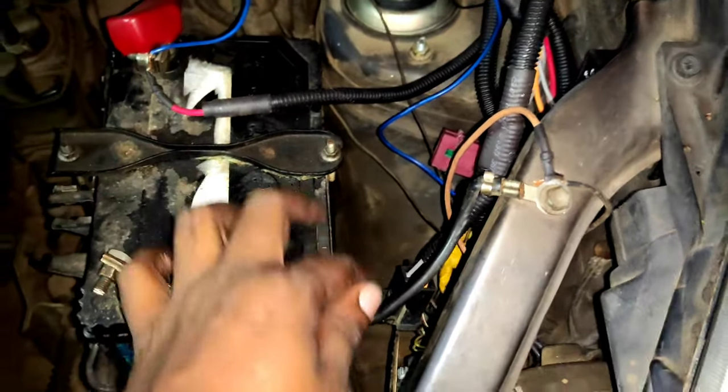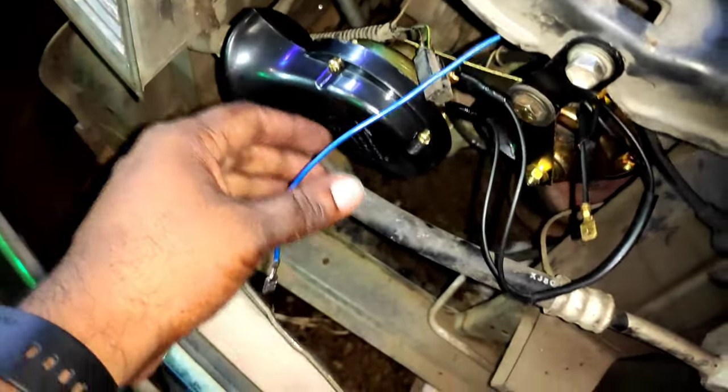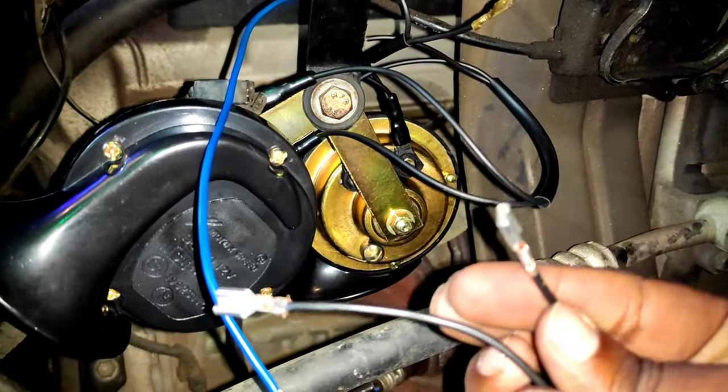We can take a line to the battery. So we put a line to the battery, and the battery is lined up. And now we have to take a line to the battery.